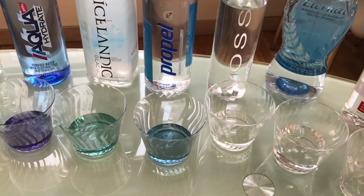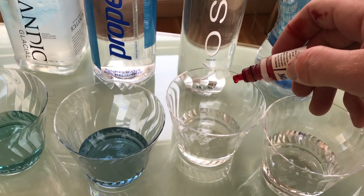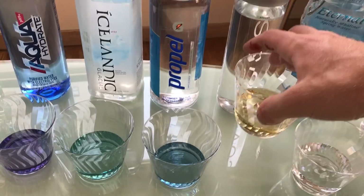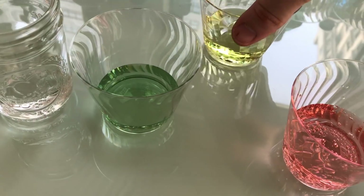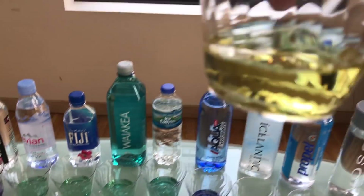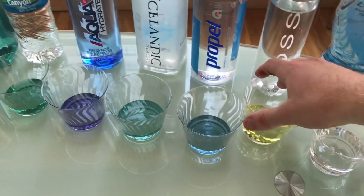Voss — the most expensive water around, from Norway. Let's see if you're actually getting what you pay for. Three drops. Oh my gosh, wow. So for reference, there's the tap water and there's Voss — it's around a 5. That's about as good as Dasani. I'm not going to buy that again.